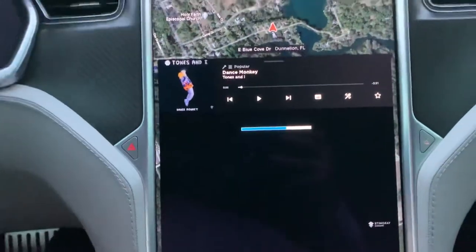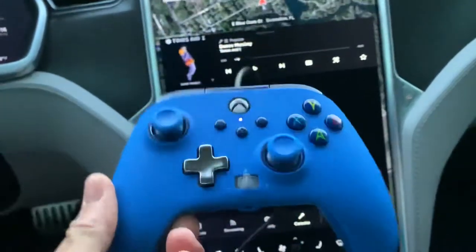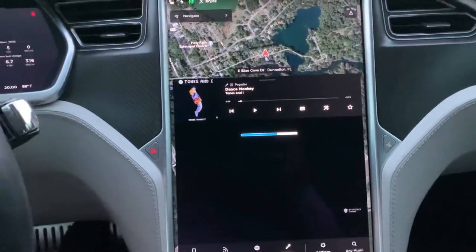Anyway, that's a breakdown of the video game controller. Like I said, you can get these on Amazon — they're pretty cheap. Plug it into a USB port and now your Tesla is basically a PlayStation or Xbox. Enjoy, thank you for watching, and please subscribe.